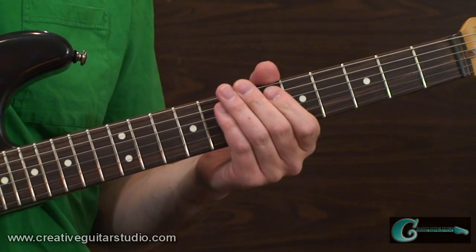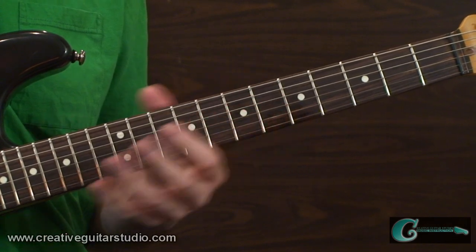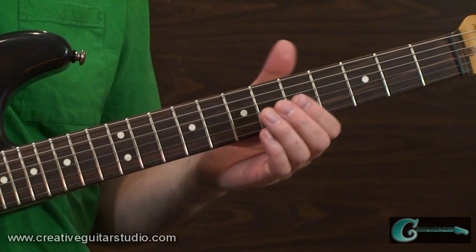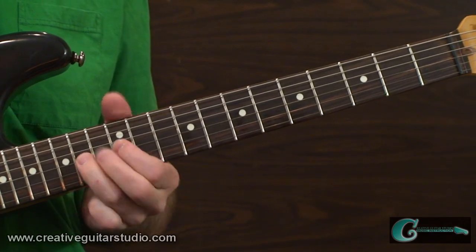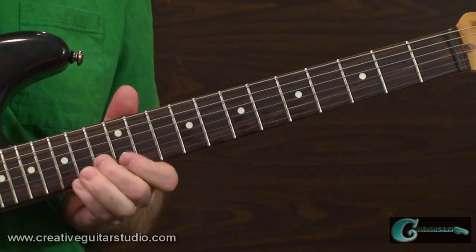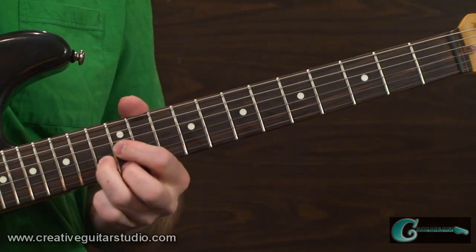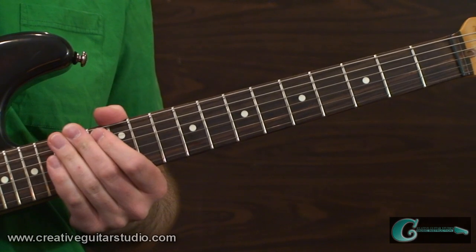Now in example number three, I've mixed both seventh quality chords along with triads in a line that operates basically horizontally, shifting along the upper three-string sets. You'll hear this type of sound in many different musical styles — it's very effective. It goes like this. Here it is a little bit faster. And it's just covering the sounds of D minor, E dominant seventh, then B flat major, C major, winding up resolving into an A pitch at the end at the 14th fret, third string.